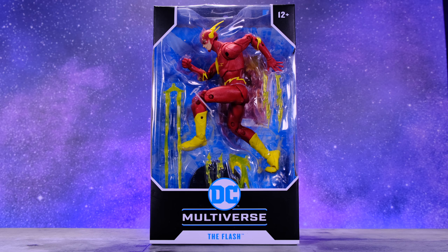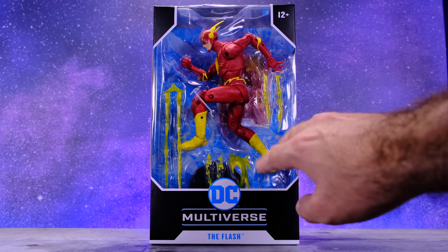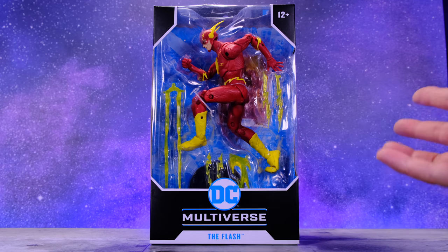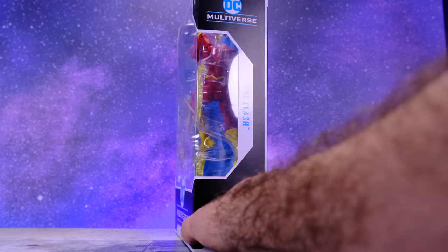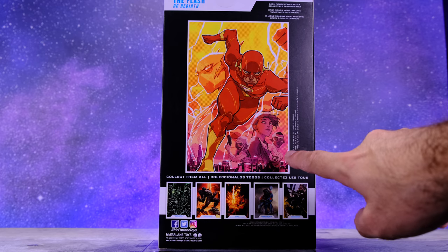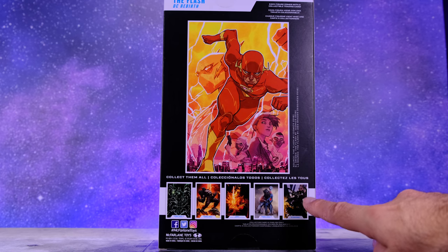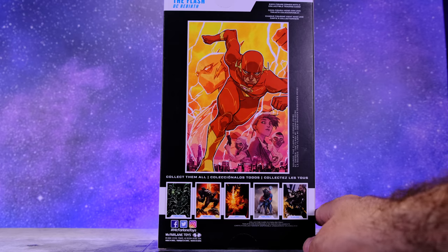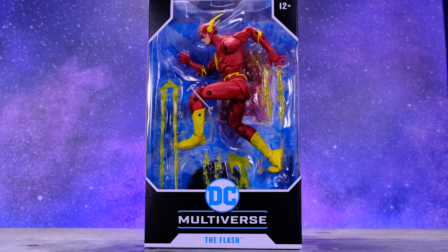Starting off with the packaging, we have the standard McFarlane Toys packaging. You can see the figure right here — I like that they put some work into the way he's posed in the box so you get a good sense of his articulation. You can see the accessories he comes with up front. It says DC Multiverse The Flash on the side, and on the back we get a look at the cover of The Flash #1 from DC's Rebirth, which is what this figure is based on. The box is collector-friendly so you can remove the figure and put it back as you please.